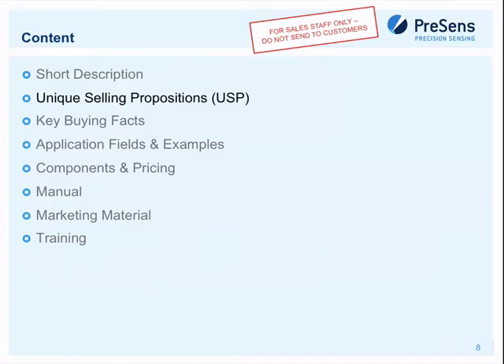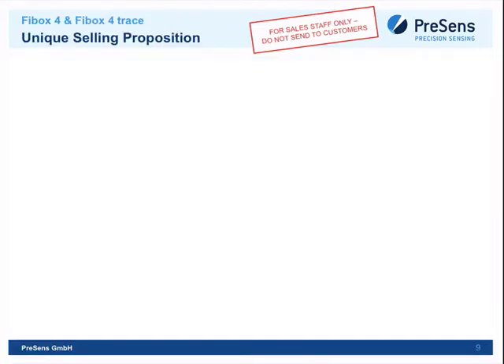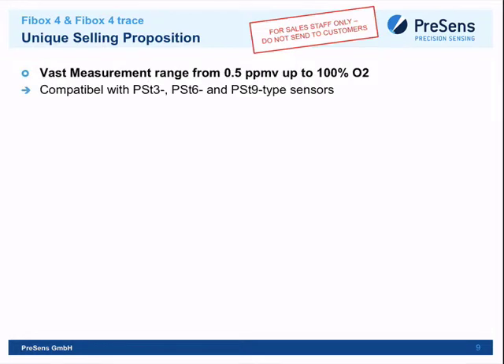Regarding unique selling propositions: the measurement range is vast — from 0.5 ppm volume up to 100% volume O2. The FireBox Four Trace is compatible with all kinds of Presens oxygen sensors: normal range, trace range, and ultra-trace range.